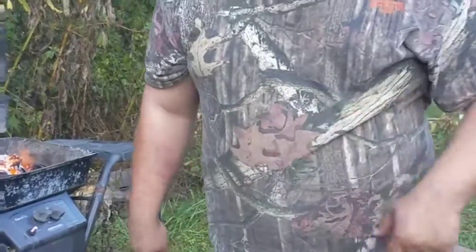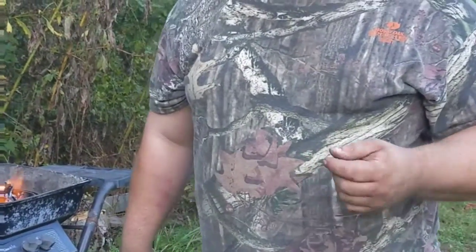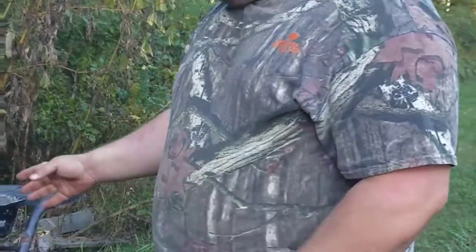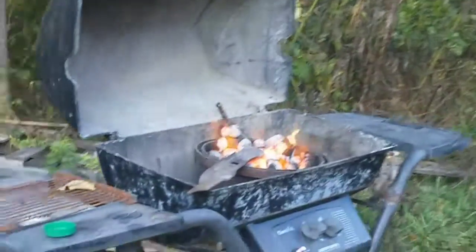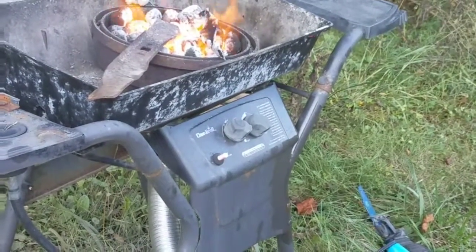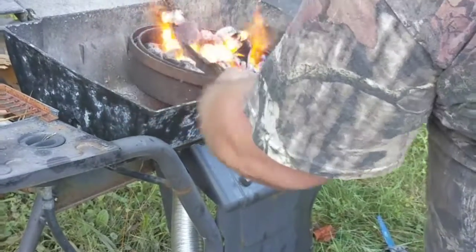Hey guys, I wanted to start another video real quick — I'll have two coming out probably back to back. In the previous video I showed you how to make this forge right here. It is in working order. What I'm doing here is I'm going to take this old lawnmower blade and make her uncle a froe, something he said he wanted.